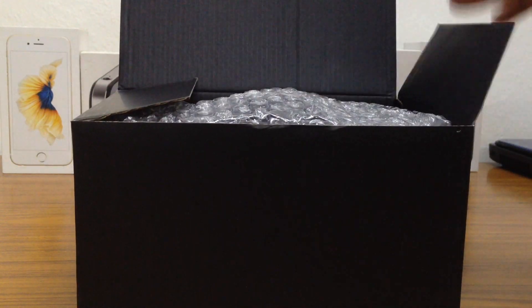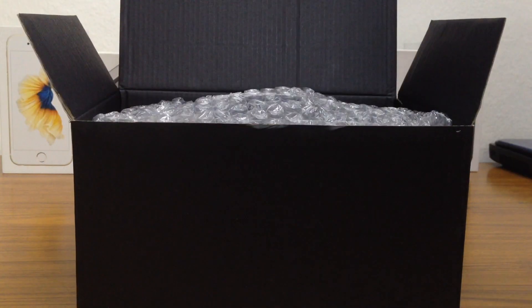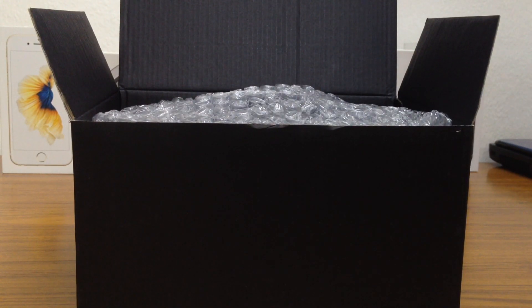Firstly, I'm just going to tell you guys that this will be just an unboxing and a first impression video. And if you guys want a total review of the VR headset, comment down below and I'll be making a complete review about this VR headset and the gamepad. So just the unboxing.